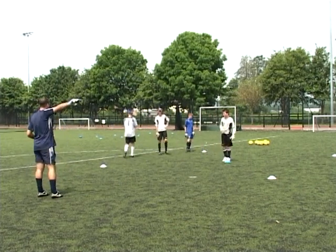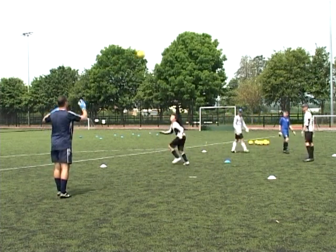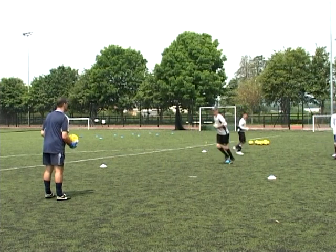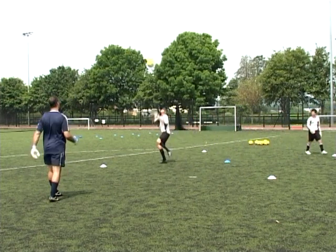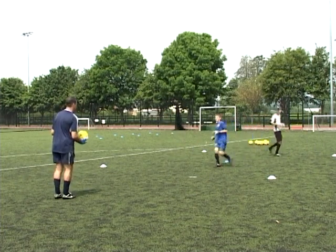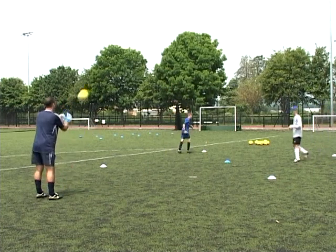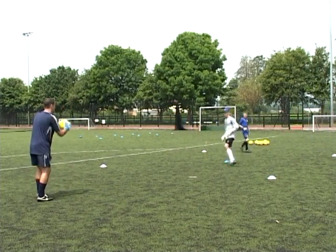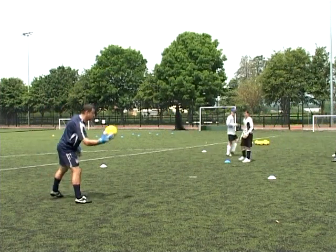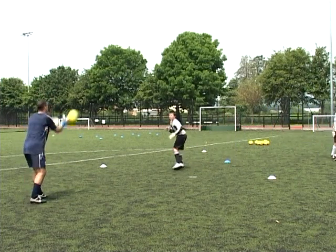Work it as a rotation. Work off that shoulder. Try not to run away from the ball — watch the flight of the ball. Set. Flight of the ball.